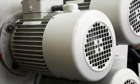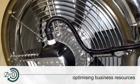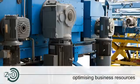Electric motors are everywhere. They keep us warm. They keep us cool. They clean our air and preserve our food. They deliver our water and drive our industry.